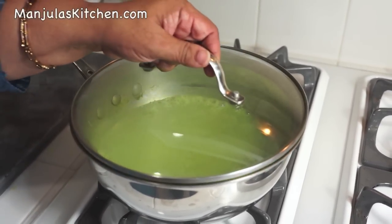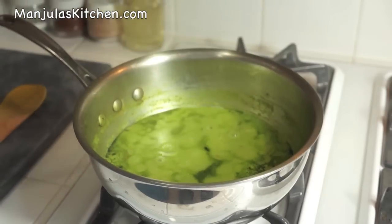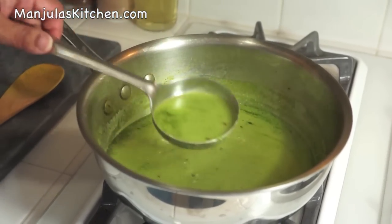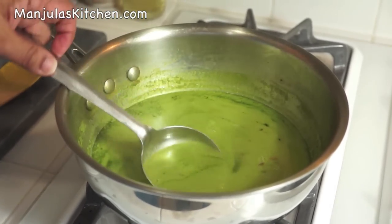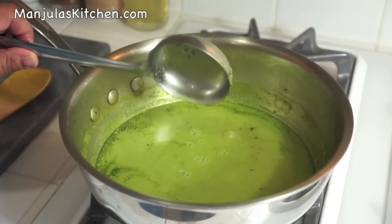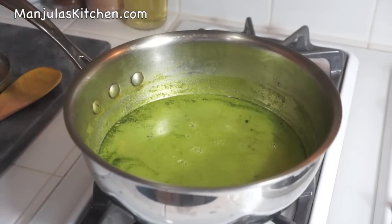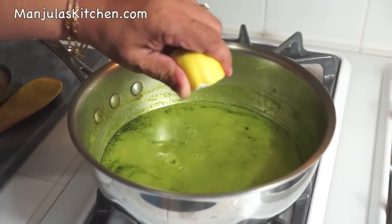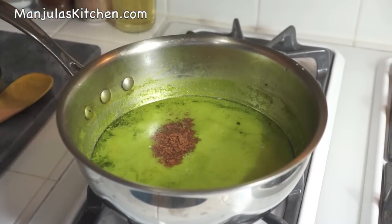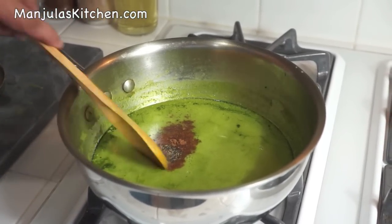It has been about 20 minutes, so let's see how the soup is. The soup is looking good — very nice color and just the right texture. But you can make it more thick or light to your taste. Turn off the heat. Now squeeze about 1 teaspoon of lemon juice, add garam masala and black pepper, and mix it.